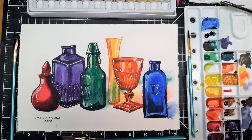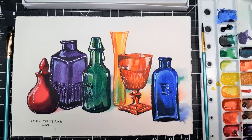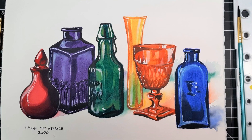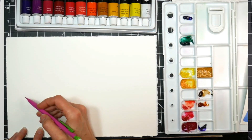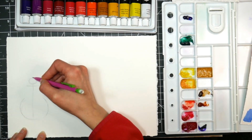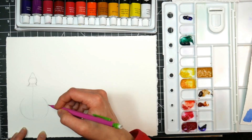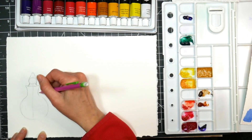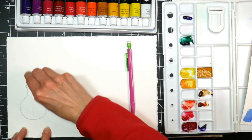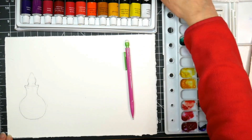Hi there, Lindsay here, the Frugal Crafter. Welcome to Sketchbook Sunday, and today we're going to paint these colorful bottles using some very inexpensive watercolor. I'm using the set of 24 watercolors from Royal and Langnickel, and they are like between 12 and 15 bucks for a set of 24 on Amazon. Really, really inexpensive, and you can probably find them in any big box store as well, so definitely something that most people have access to.